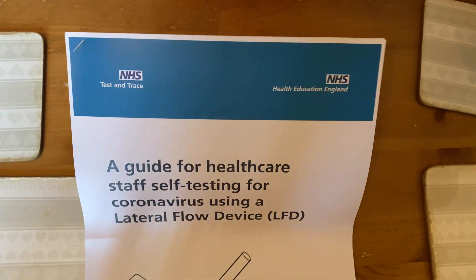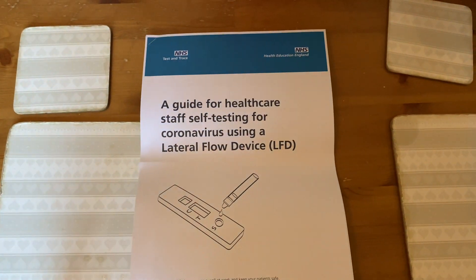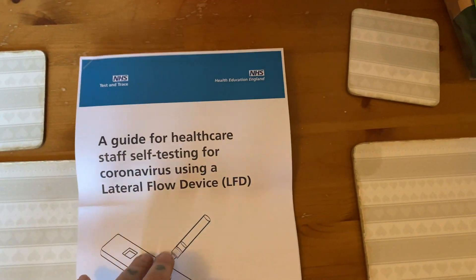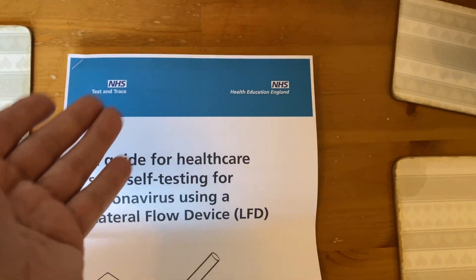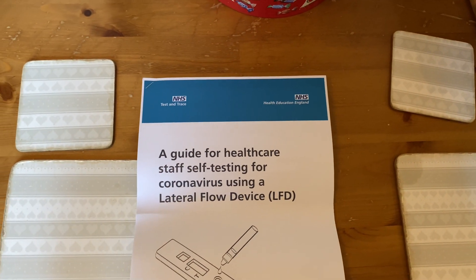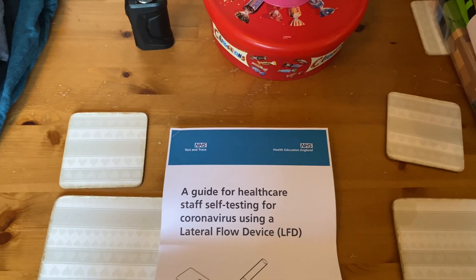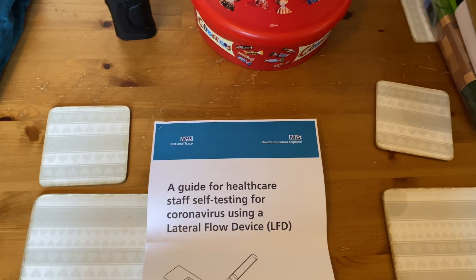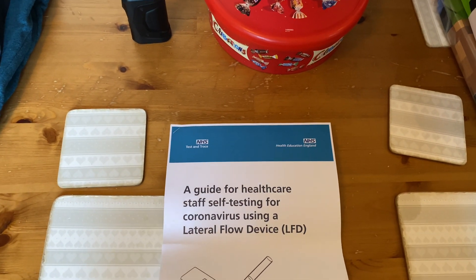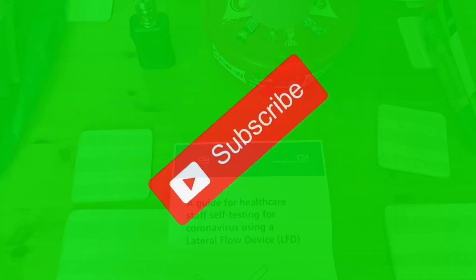I just thought I'd put this video out because there are a lot of people commenting saying 'you missed out the throat, you're supposed to do the throat' — no you're not. The people who keep reading the instructions in the box need to look at the notes and check the NHS website. It is putting people in danger — if somebody believes that and does a throat swab, they could get a negative result when they're actually positive. Anyway, till next time, thanks for watching.